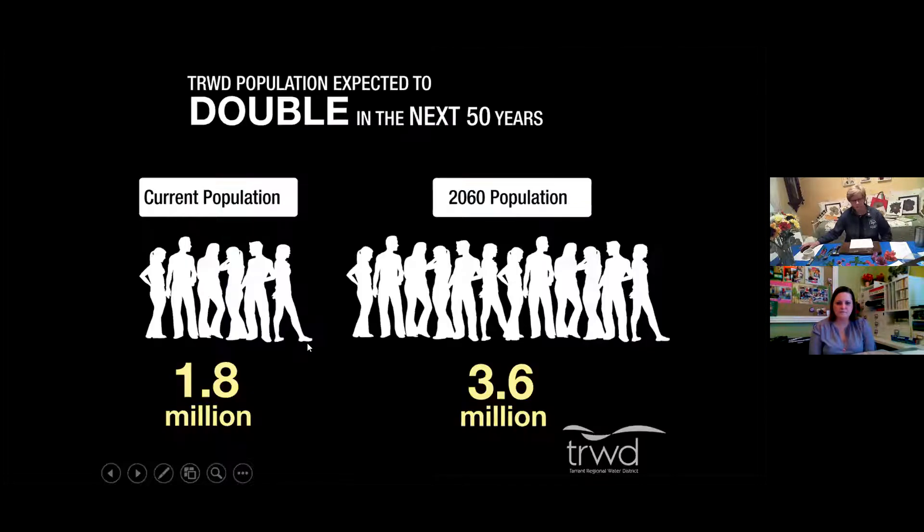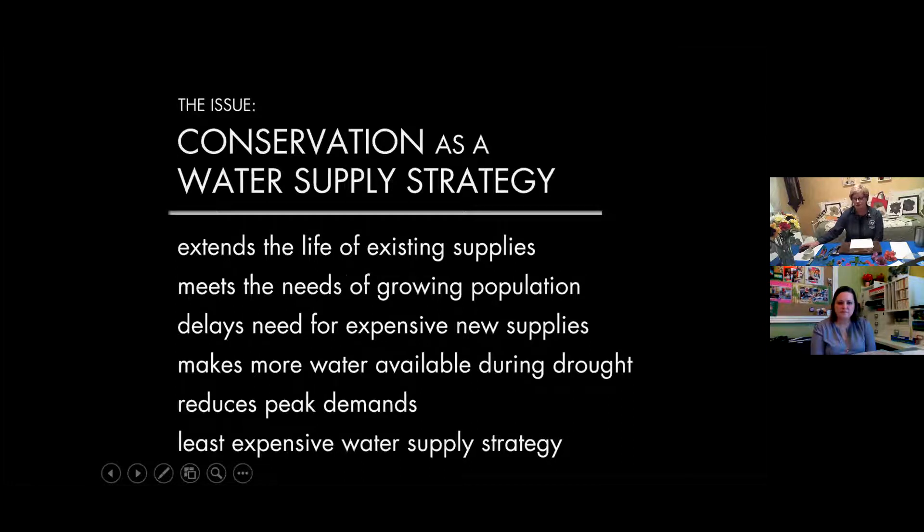Think about the next 50 years — we're going to more than double our population from 1.8 million to 3.6 million. Everybody loves North Central Texas and wants to come here. Our challenge is that the amount of water we have is finite, but the population will continue to grow. Things we can do include thinking about how you use water in your home and outside in your landscape, considering water conservation and drought-tolerant plants that keep your yard beautiful without a high water bill. So now we're going to move on to flower pounding.